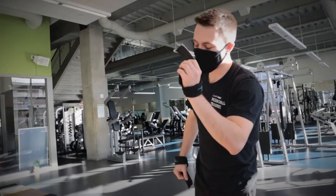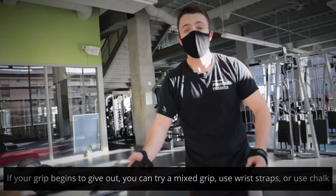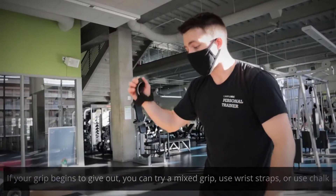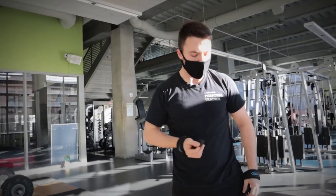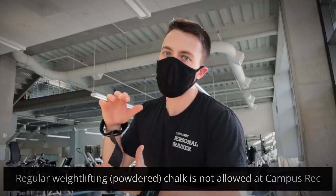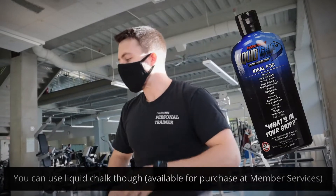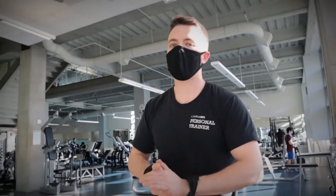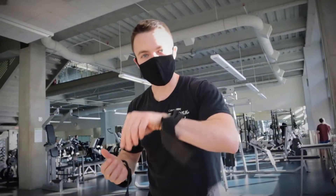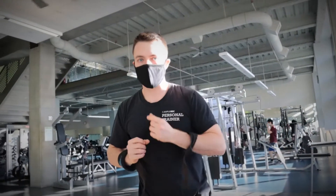If you do want to continue deadlifting and your grip is giving out, you could try using different grips, you could try using straps, or lastly you could try using chalk. When it comes to chalk at Campus Rec, we do not allow regular weightlifting chalk, but we do allow liquid chalk, which you can get at member services. It's like liquid glue that you put on your hands, you let it dry, and it helps increase the grip a little bit.